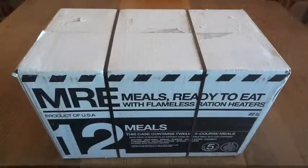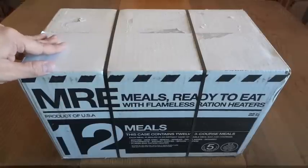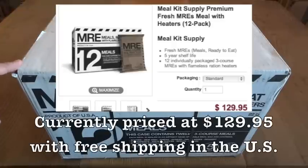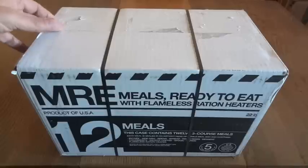I've done a number of reviews of MREs from Meal Kit Supply in the past. Meal Kit Supply is one of the companies that makes commercial MREs. Up until now, all of those reviews were meals from a single case I got in 2013. I just recently got a brand new 2015 case, and I thought it'd be worth taking another look to see what's changed and what stayed the same over the past almost three years.